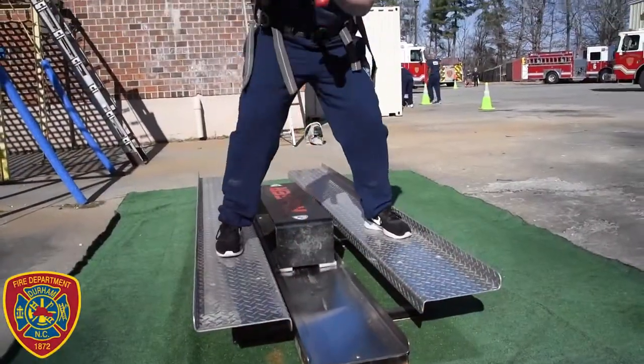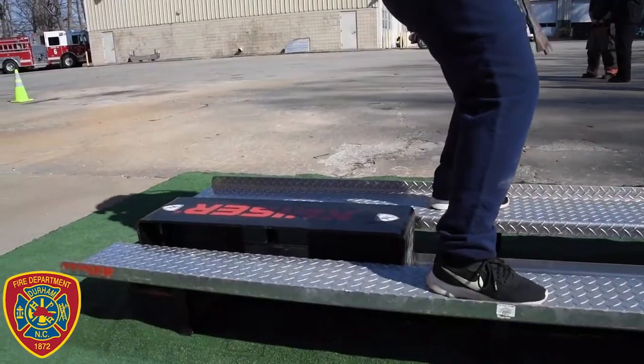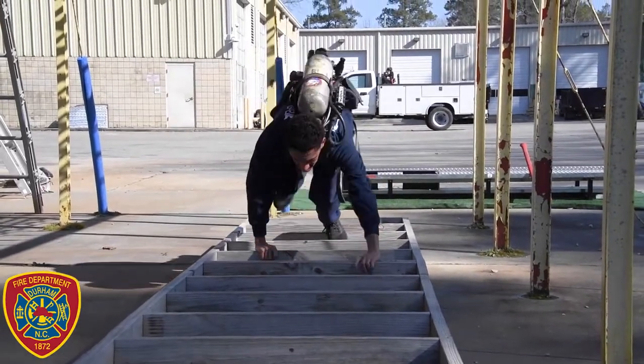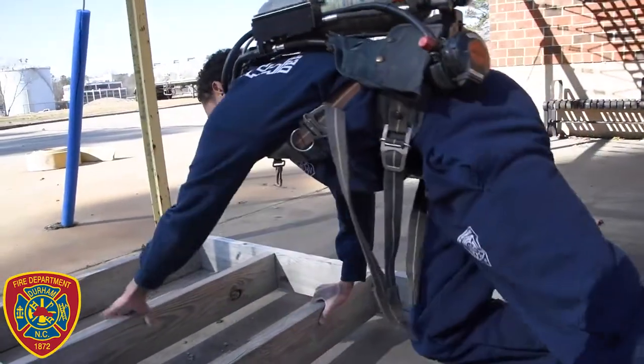The next task is the Kaiser Force machine, which simulates chopping with an axe. You'll straddle the side, then strike it with the hammer or mallet until you move the slide five feet to the other end. From there, you'll move to the simulated rafter attic crawl. You can crawl on hands and knees or crab walk across it, but you must stay on the top edges of the rafters.